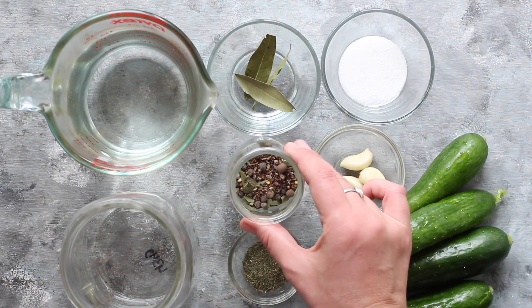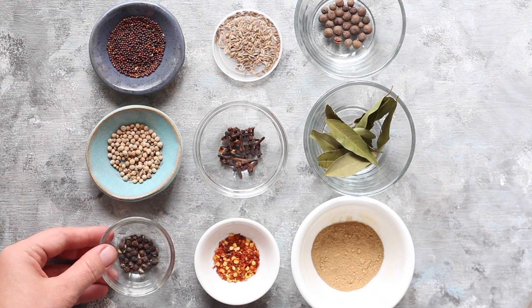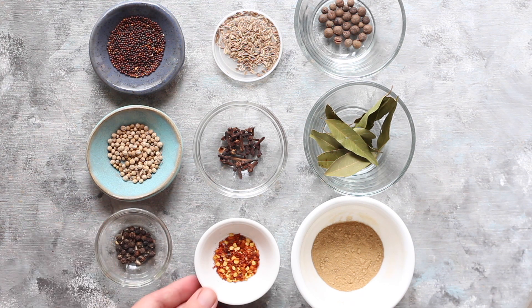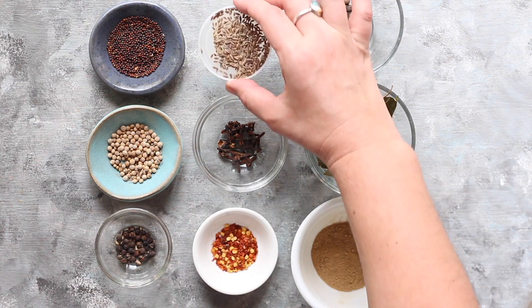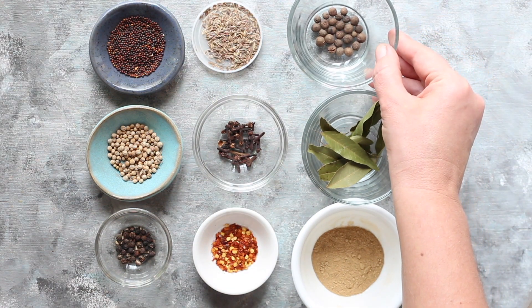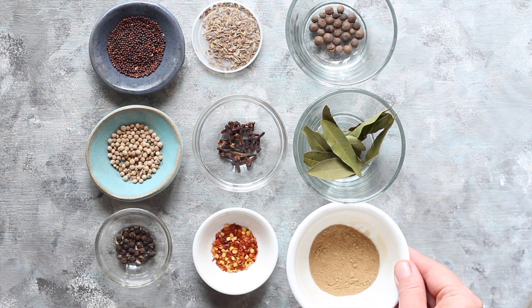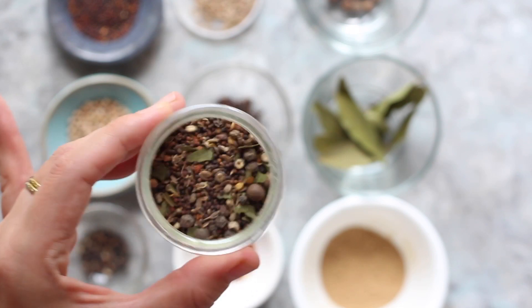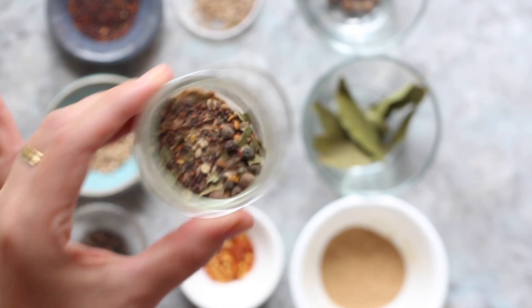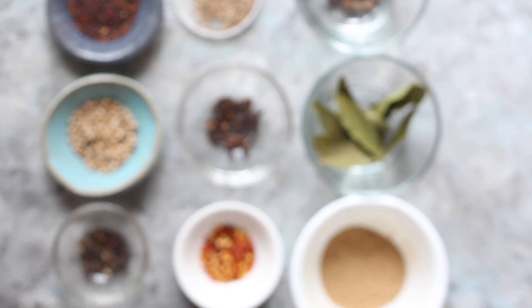You can use a store-bought version or make my homemade mix. It includes mustard seeds, coriander seeds, peppercorns, chili flakes, cloves, some dill seeds, whole allspice, bay leaves, and ground ginger. You mix it all up, break up the bay leaves and smash up the cloves — otherwise everything else gets added whole. It's great for pickling or fermenting cucumbers and other vegetables too.